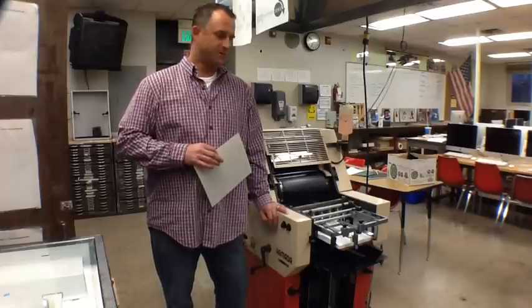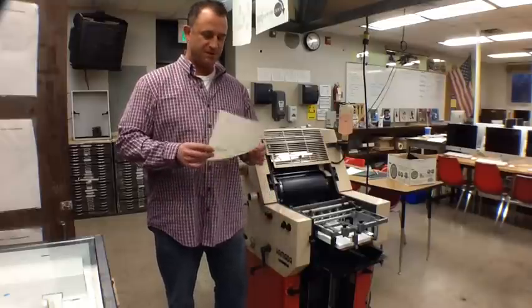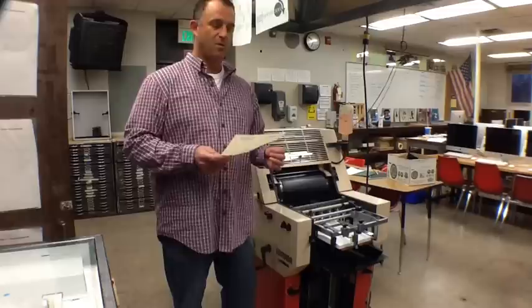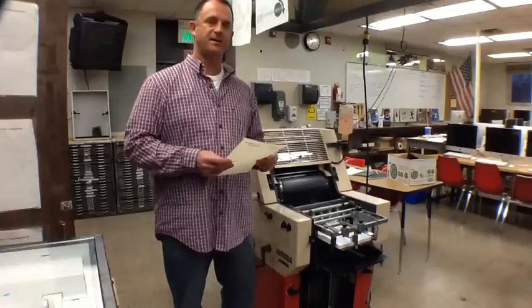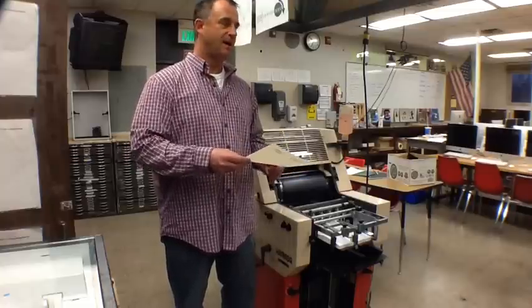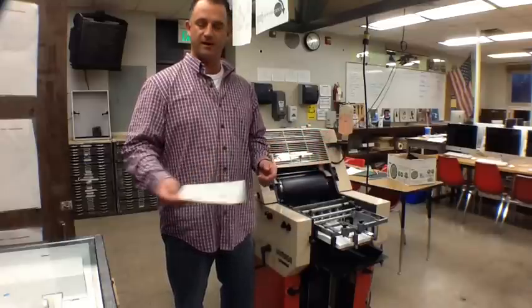The first thing, the most important thing, is once you have your design created, you want to get it on a plate. We have electrostatic paper plates that we use here at Coon Rapids. Once the design is created, we'll put them in the manual feed trays, lay it down as portrait, and then hit File, Print — it'll print out, and now you have your plate ready.